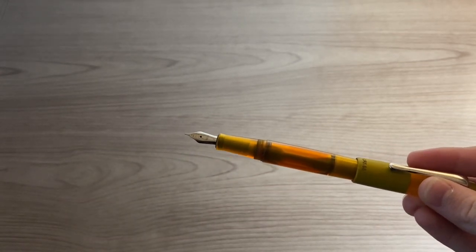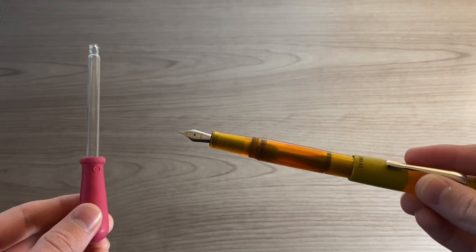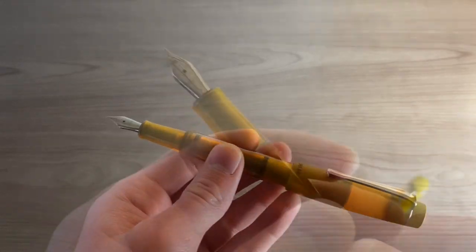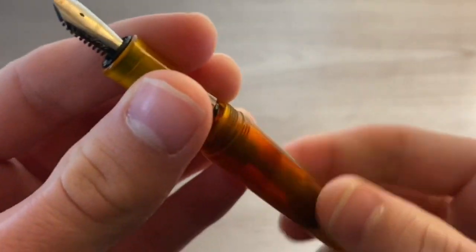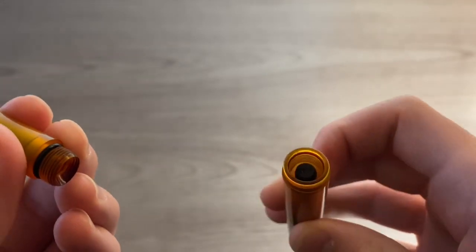It is an eyedropper filled pen, which means that it's not filled up by a cartridge or converter but rather right from the ink bottle into the eyedropper and then straight into the pen body. I'll unscrew this here so that I can show you where you put the ink in. You just unscrew this top part and the ink goes right in there from the eyedropper.